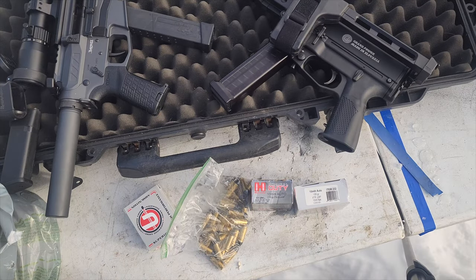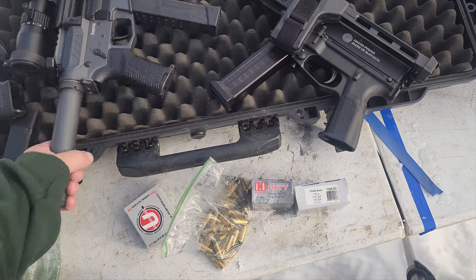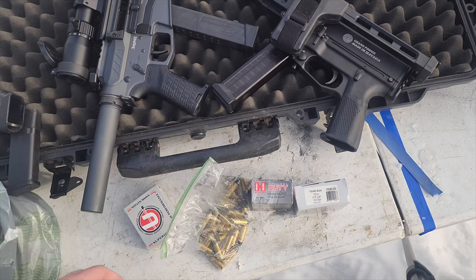Welcome back to Alaskan Ballistics. My name is Chuck. I hope you're doing well today. We've got the Strybog with an 8-inch barrel, we've got the Banshee with the 8-and-a-half-inch barrel and the linear comp, and we've got the plain 9-inch barrel Glock Mono 40, and that's a Lone Wolf barrel.